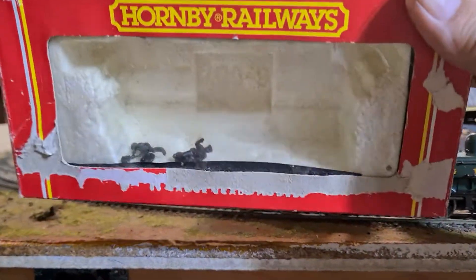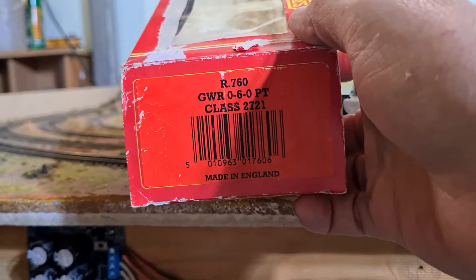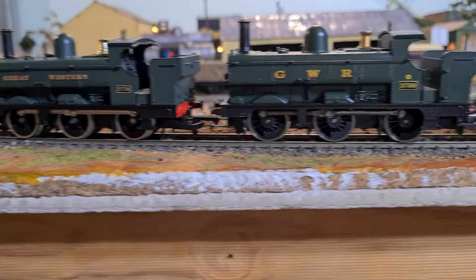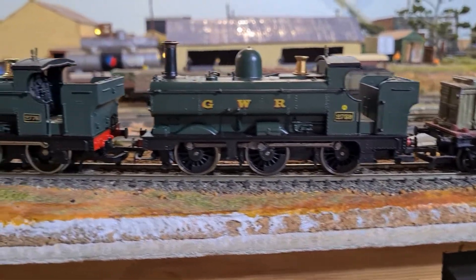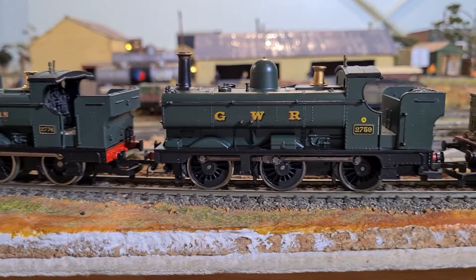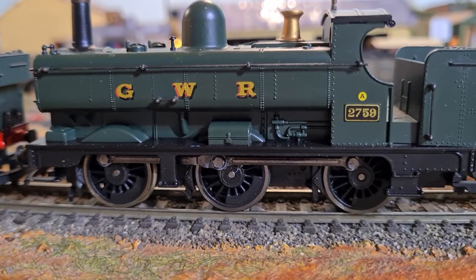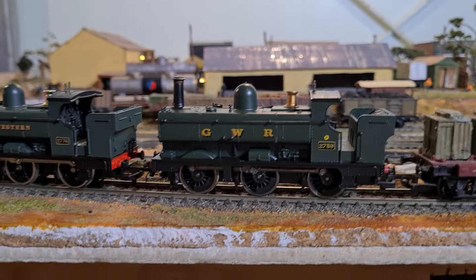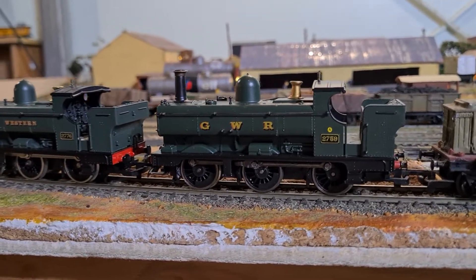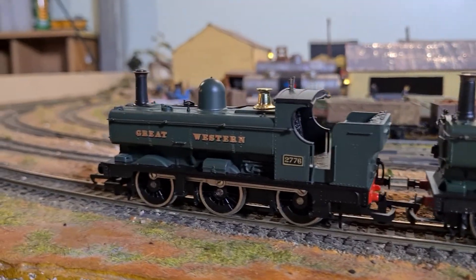I do have the box, it's not in great condition. There's crew in there as well. And the other one — that is just the GWR variant, 2759. I always like the shape of these.